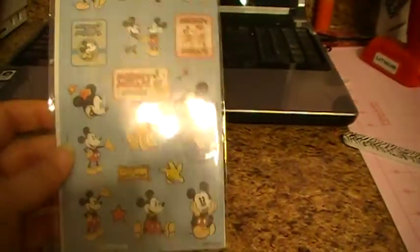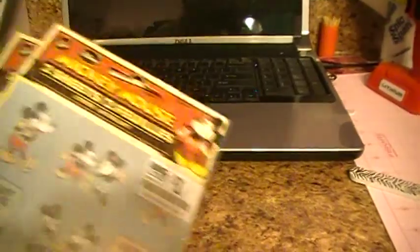We'll start first — I'm holding the camera so hopefully I don't shake too much — with some vintage Mickey stickers. Sorry about the glare. I got two packs of those and they were only a dollar.